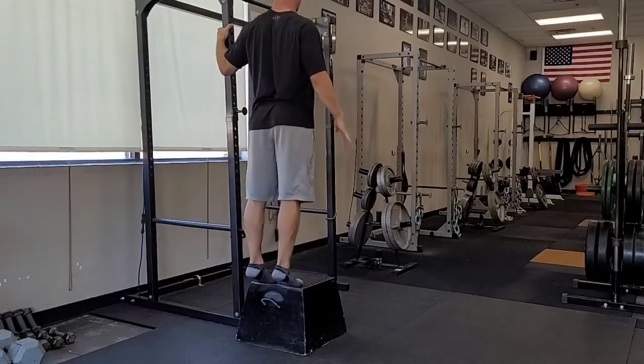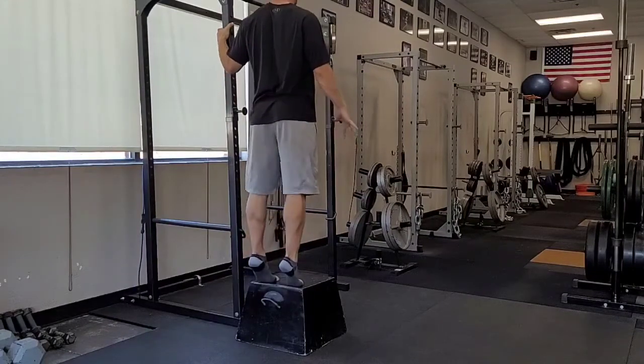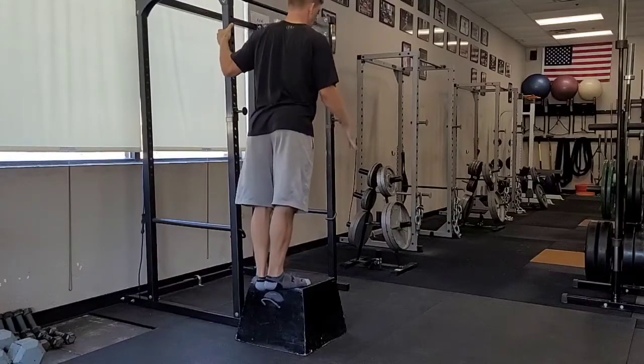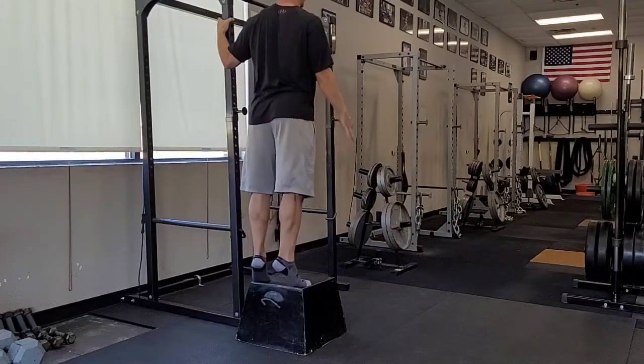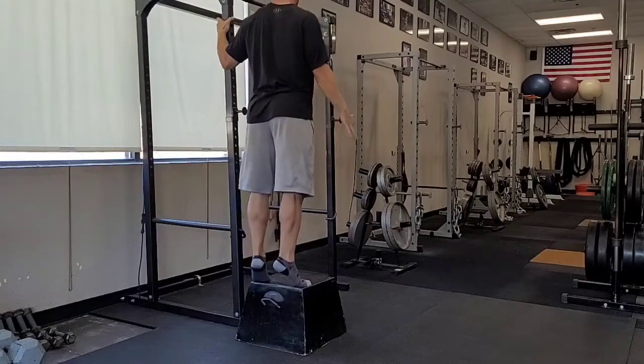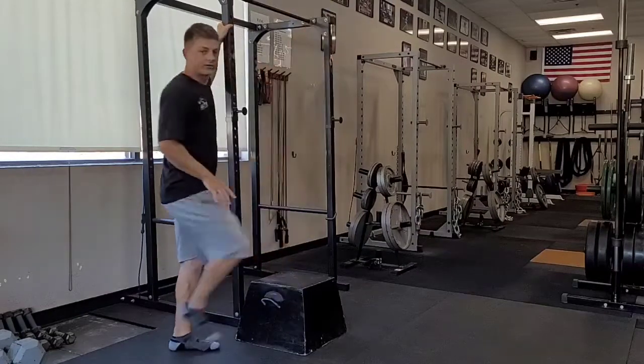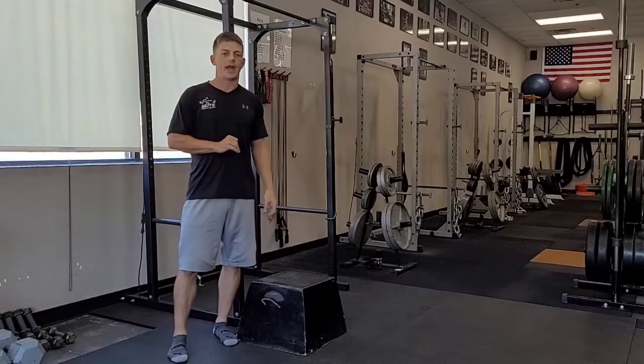Then I'm going to transition to toes pointed straight ahead, maintain that same elevation, and then rotate to toes pointed out — externally rotating my feet as much as I can — trying to keep my heels together as I continue through the rest of my calf raises. And that is the three-way calf raise.